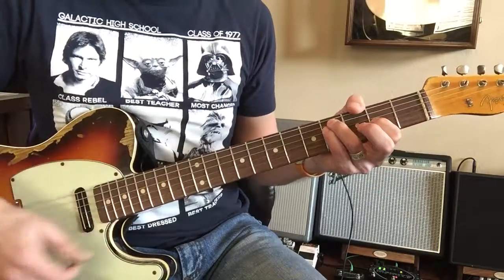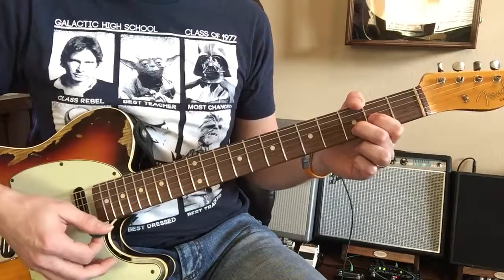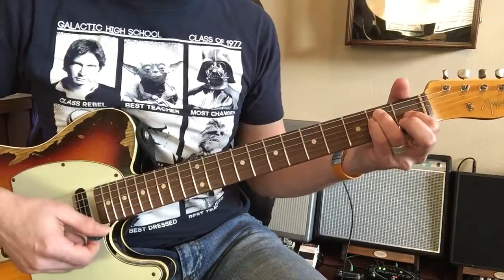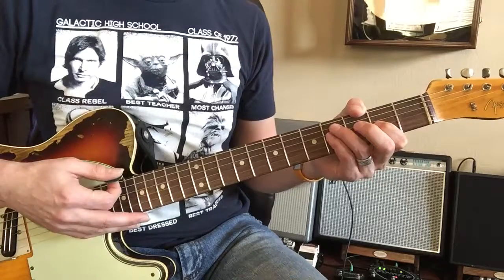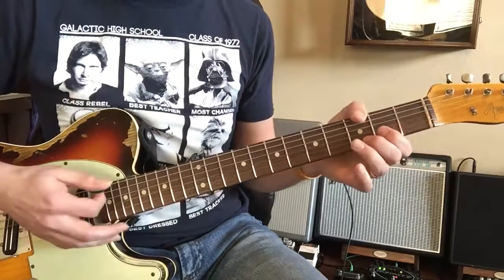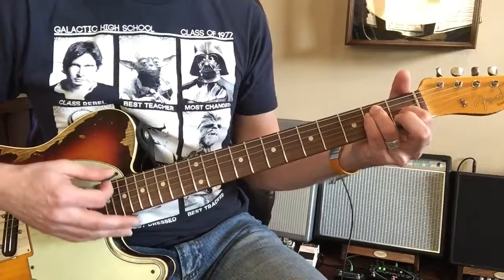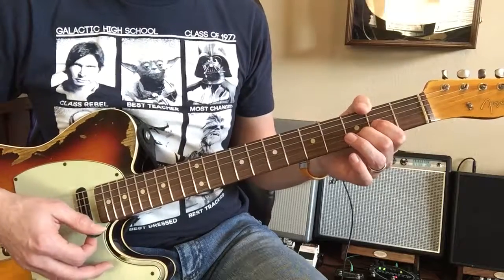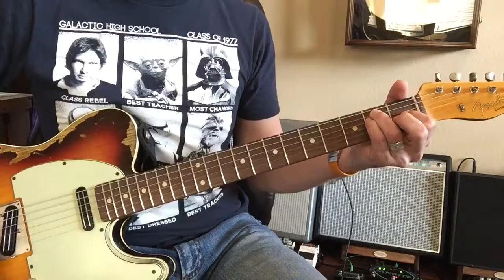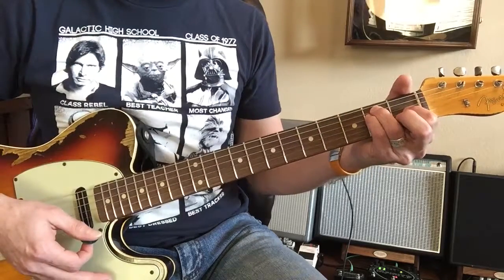F sharp — there you go — and E twice. E again, E 2, 3, 4, 5, 6, D 2, 3, 4, 5, 6, F sharp 2, 3, 4, 5, 6, A 3, 4, 5, 6. F sharp 2, 3, 4, 5, 6, A 4, 5, 6. E 2, 3, 4, 5, 6, E 2, 3, 4, 5, 6, E for twelve, 4, 5, 6.